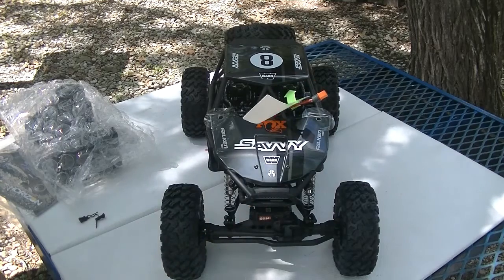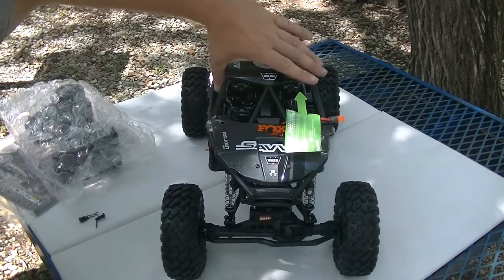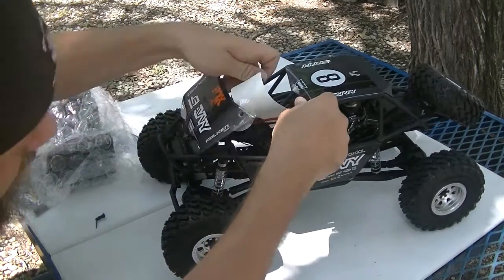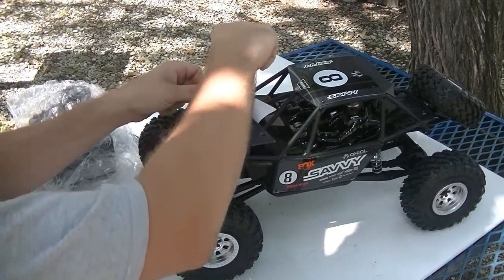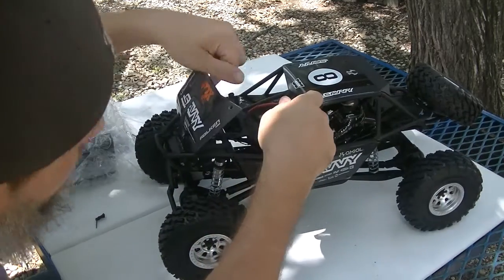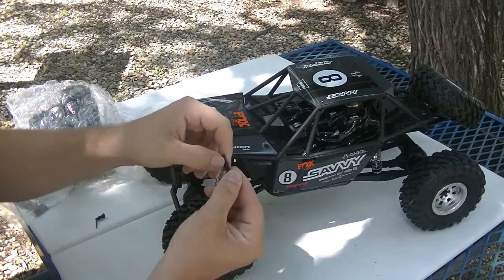I can't even give you a running video of this truck because I don't even have a battery that has this connector on it. I want to show you what we're going to do to this truck. This is my second bomber — I'll show you my other one next time I get home. I'm going to get these little stickers off and get this all closed back up. I love these little cheater tabs on the body clips — it makes it so much easier.